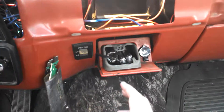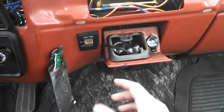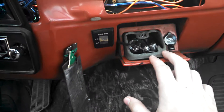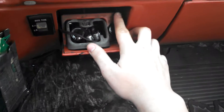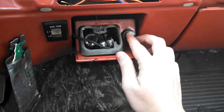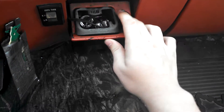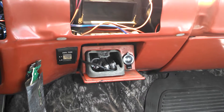Basically this is the ashtray that is in my truck. It used to have a cigarette lighter in here but it didn't work — the wires didn't work and everything like that. So when I was at Walmart I got one of these DC 12-volt sockets.